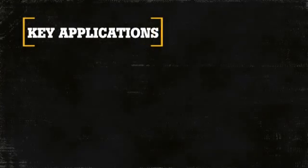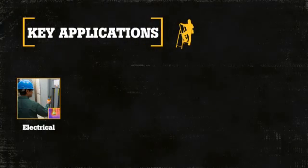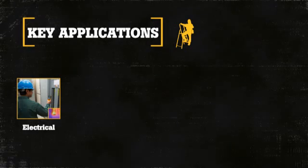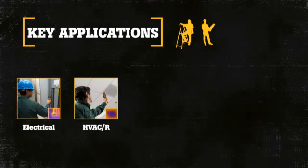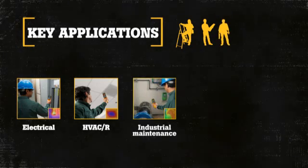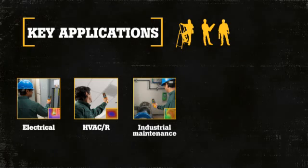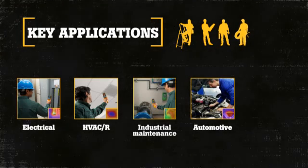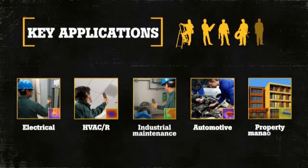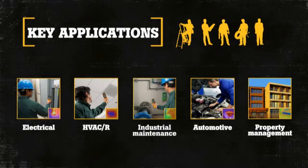Key applications of the VTO2 include electrical inspections of wiring and potential overloaded circuits; HVAC and refrigeration inspections on ducts, blowers, and motor assemblies; industrial preventive maintenance on motors, bearings, and electrical systems; automotive troubleshooting of engines, brakes, and heating and cooling systems; and property management and remodelers installing in-floor heating systems and conducting basic temperature inspections.